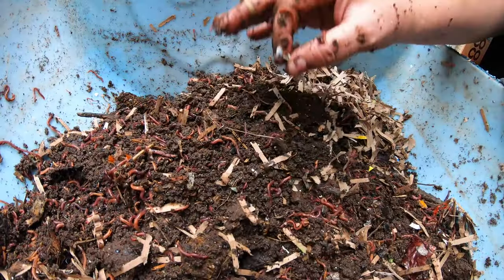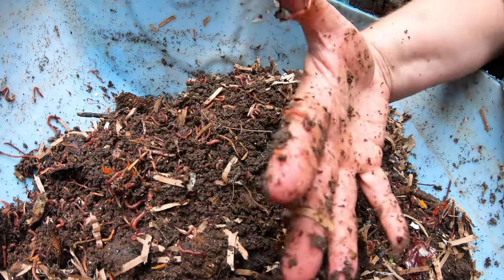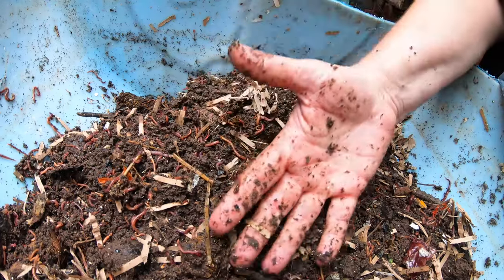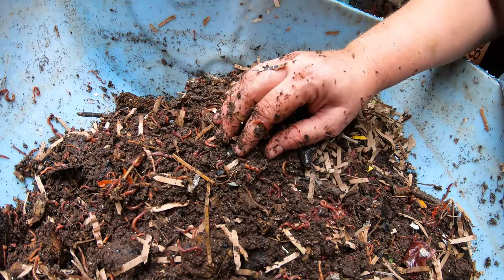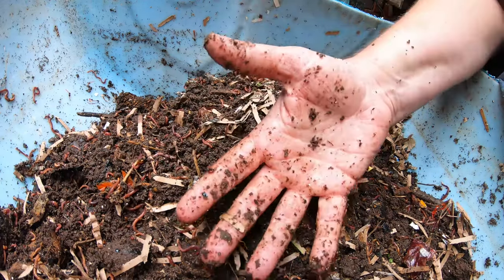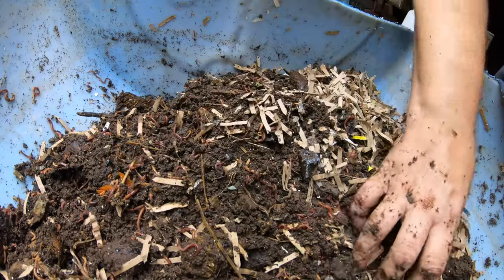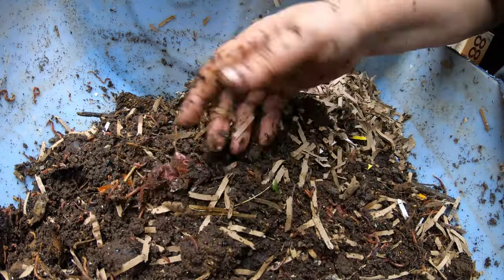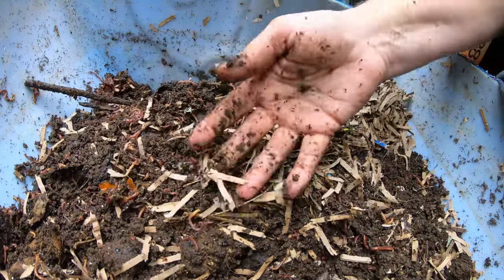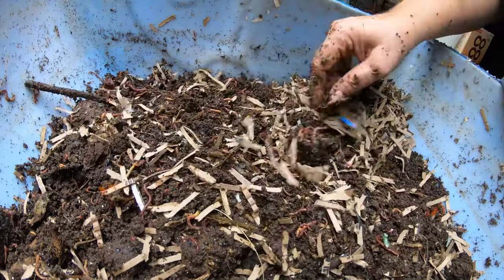A lot of people worry when bugs get in excess, but nature takes care of that by bringing in a predator. Check my microscope videos — once the little white mites get overpopulated, the mites that eat other mites show up. When those are gone, everything dies off until the next time you have a type of food that requires that much help, and then the cycle comes back again. Let's get these guys some food.